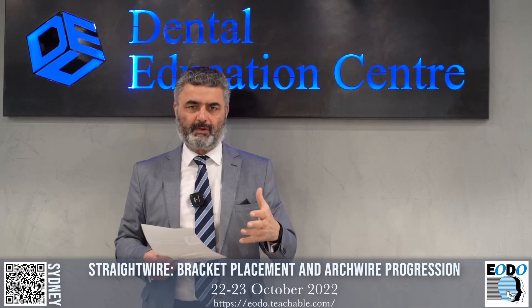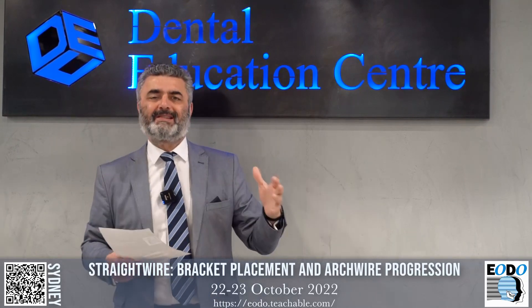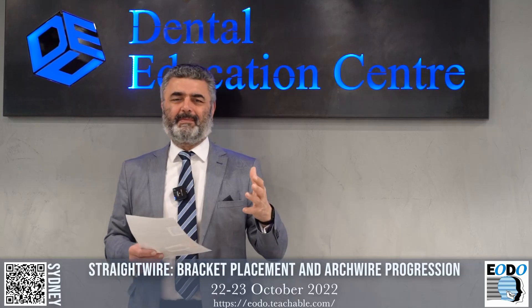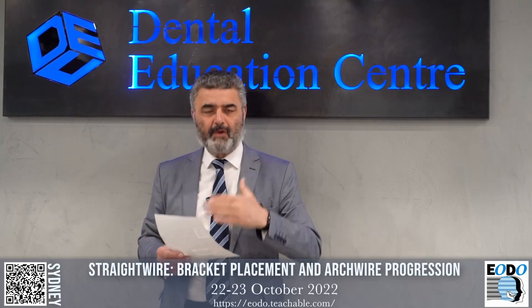Please come along to this course. The moment I advertise a straight wire course or a fixed appliance therapy course, a lot of people say it's not going to benefit them because they just do clear aligner therapy. That's the individual that it will most benefit.